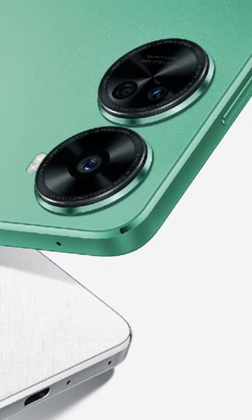Huawei Nova 11 SE design revealed via leaked render. Huawei is gearing up to launch another new Nova series smartphone soon, and prior to any official announcement, a new leak has revealed the design of the upcoming Nova 11 SE thanks to leaked renders.